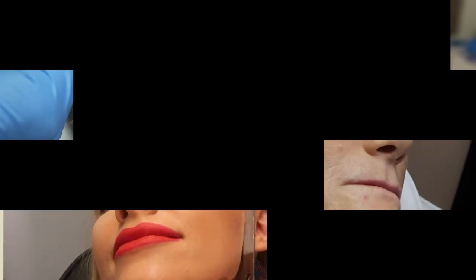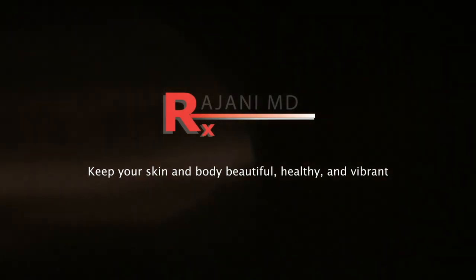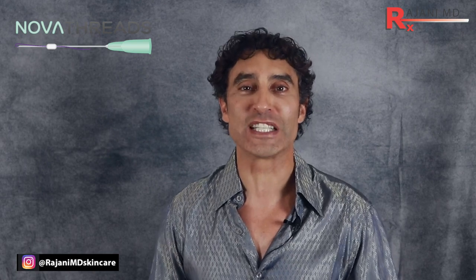Have you heard about the new Infinity Thread from Novathreads? We're going to talk about it and demonstrate it today. We injected the new Infinity Molded PDO Thread in a patient and we're going to do a live injection today. I'm going to talk through and tell you about the thread and this new exciting technology as we do it. Let's go watch the threads being placed now.